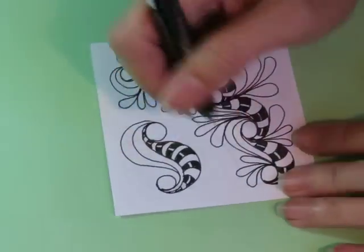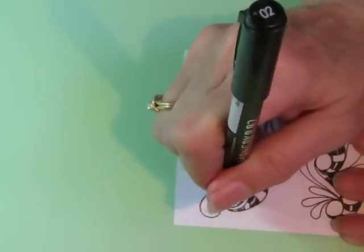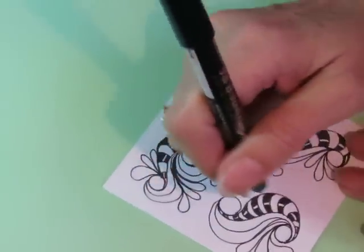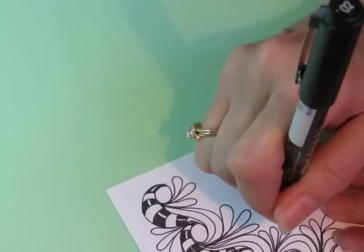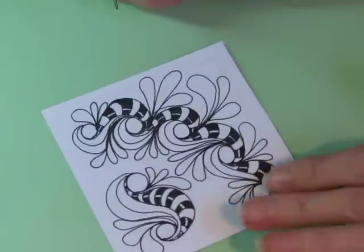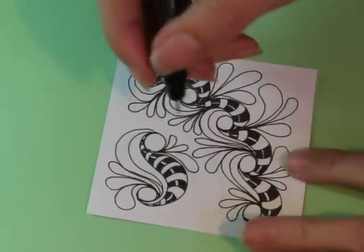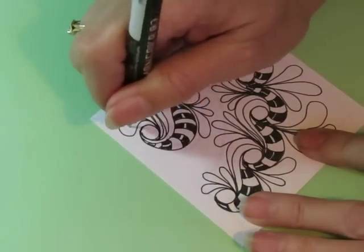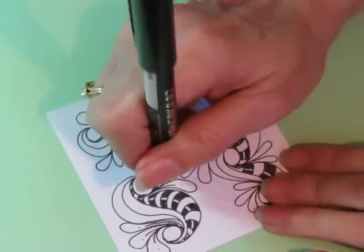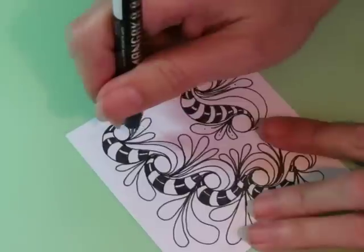Okay, something like that, and then it needs some petals, like that. I really like this tangle — I'm so excited! I like on this sort of flux thing to do this. Don't know why, but I do. So I'm going to do that on here, even though it's not shown in the sample, but I like it.